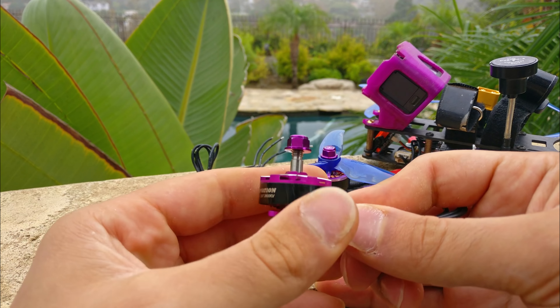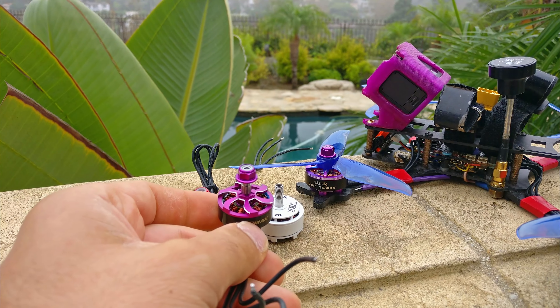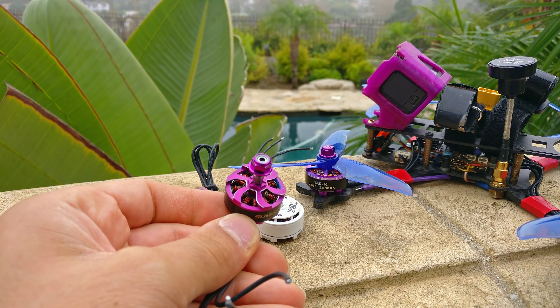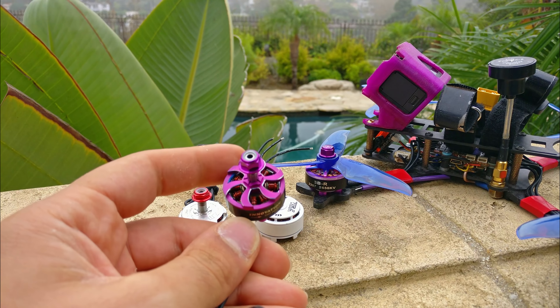It just doesn't feel as good in the air. So if I was to choose between the AOK Fly, the Sumax, and the BBB motor, I would go with one of the first two — not the Sumax — just because of that real kind of light, dull sensation when I give it stick inputs on that motor, regardless of the frame.